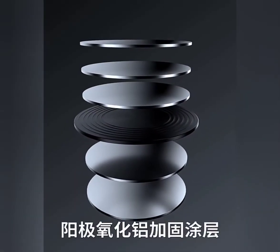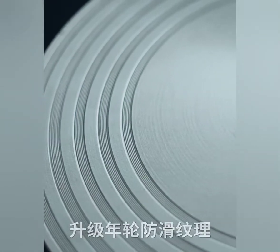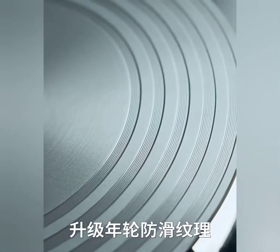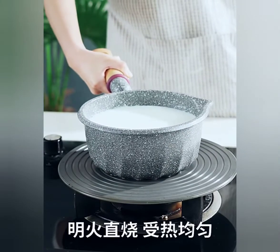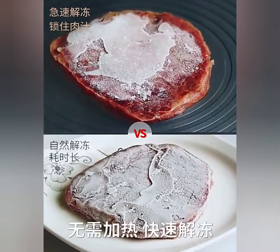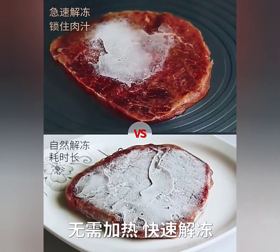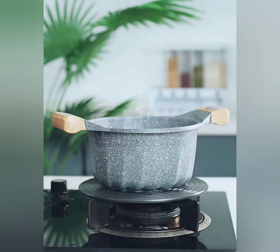As a heat diffuser, it can protect your pans from being blackened and prolong the service life of your cookware. You do not have to worry about small pot instability on the stove. This plate can be used as both a defrosting tray and heat diffuser, which is very suitable for gas stoves.